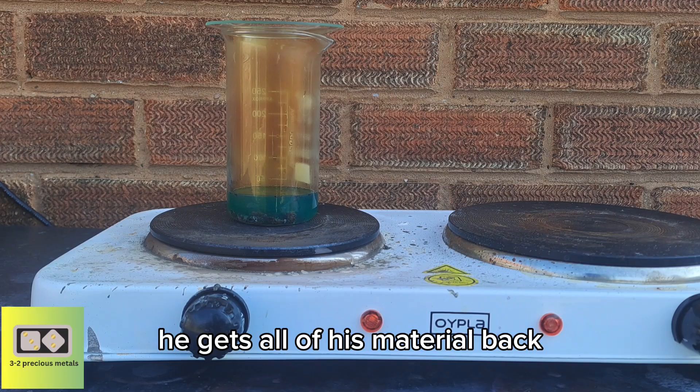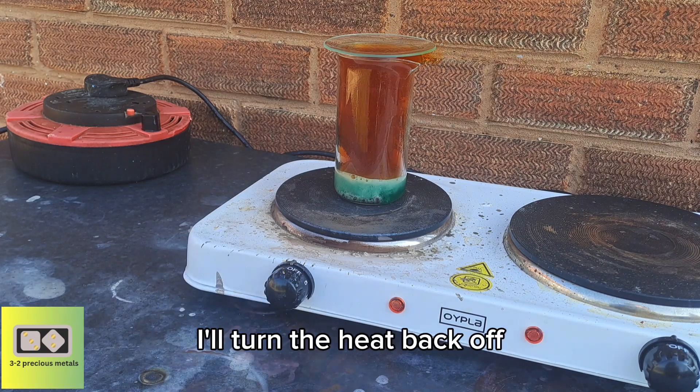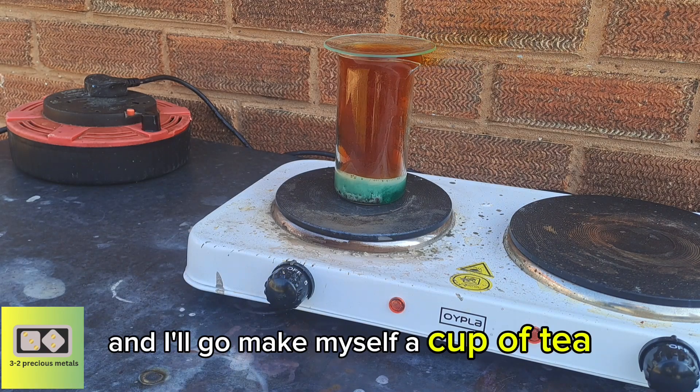He gets all of his material back. A couple of minutes in, with a little tiny bit of heat, the reaction's really taking off. So I've turned the heat back off and we'll just leave it to react. I'll go and make myself a cup of tea.